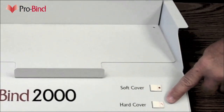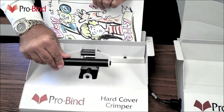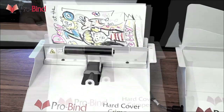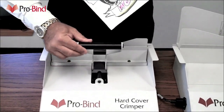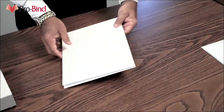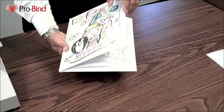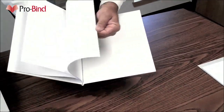All of that is set spine down into the throat of the ProBind 2000, and hardcover is selected. After a short binding cycle, the glue is warmed and the whole thing is placed into the hardcover crimper. This adheres the glue to the pages, allows it to cool, and gives great shape to the bind itself. Finally, you create a solid working hinge by pressing down on the cover and on the inside edges.